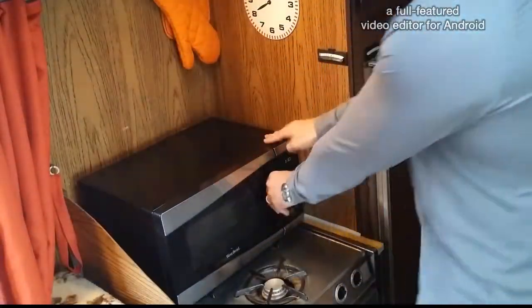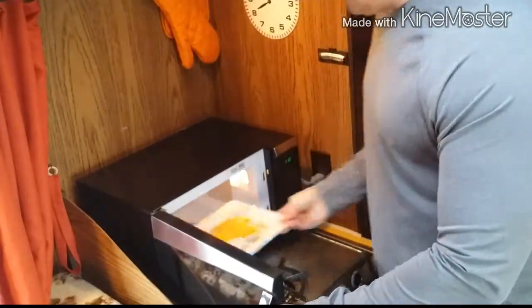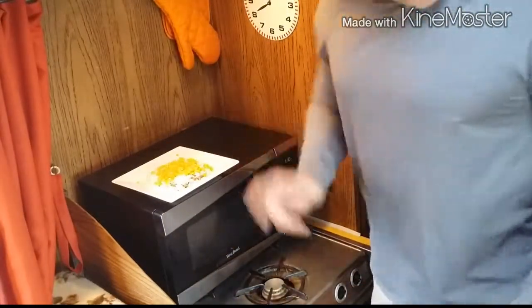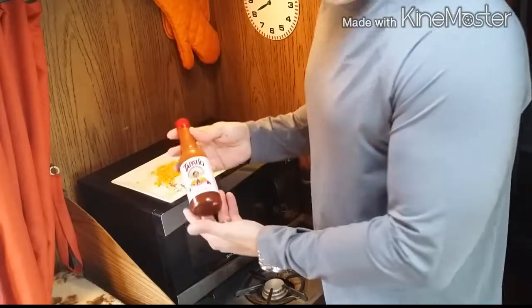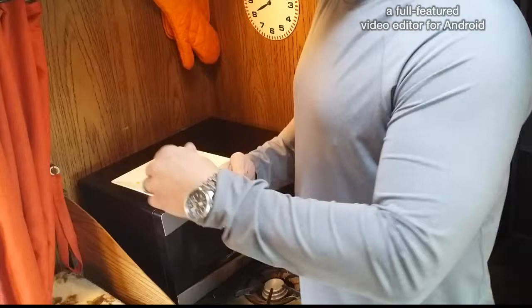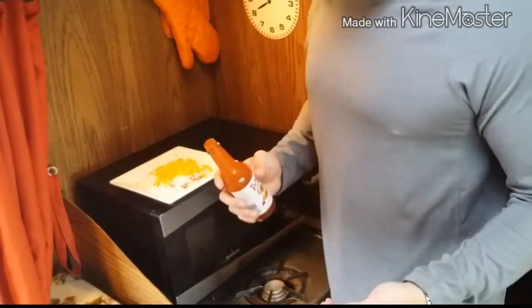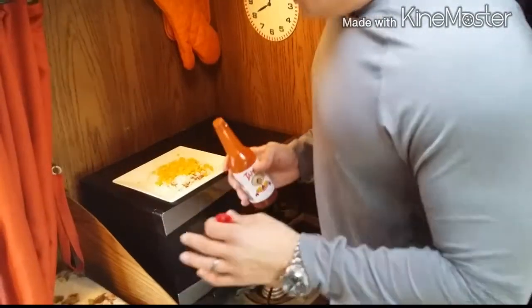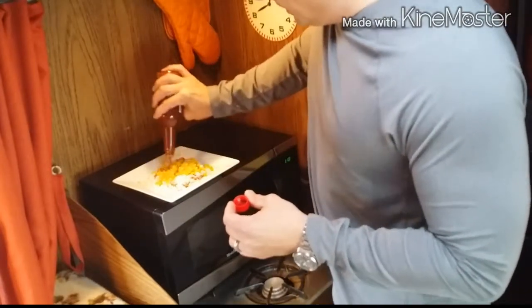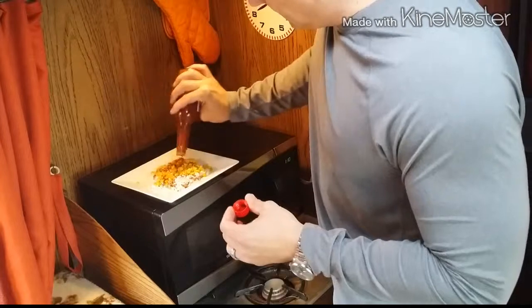All right, the beep is done. Pull this out of the microwave — it still doesn't look like much, but trust me, it is. Now the next thing you're gonna do is take some simple hot sauce like Tapatio or whatever you like. I prefer Tapatio or Cholula for this because it's a kind of southwestern style breakfast. Put a little bit of hot sauce on here to break up the flavor.